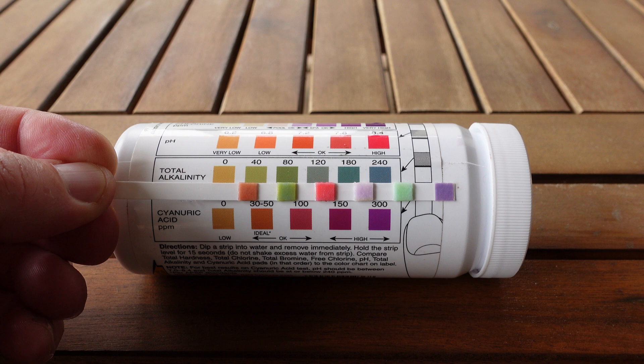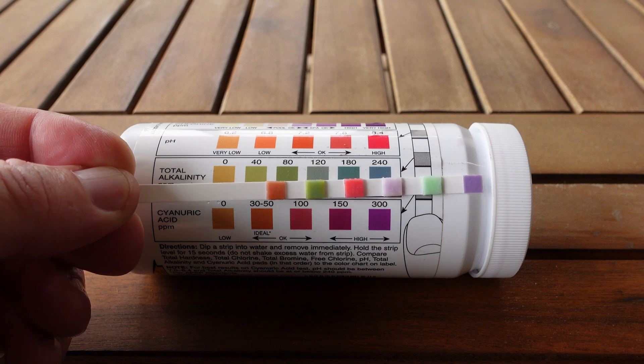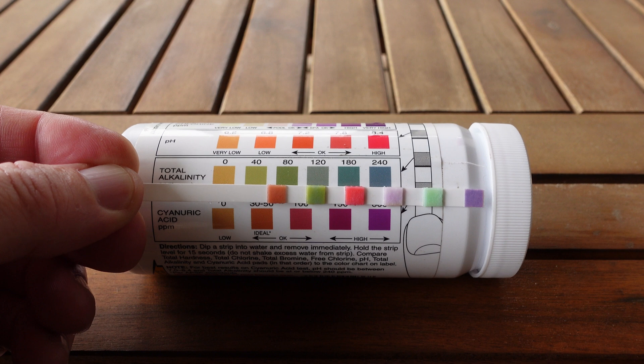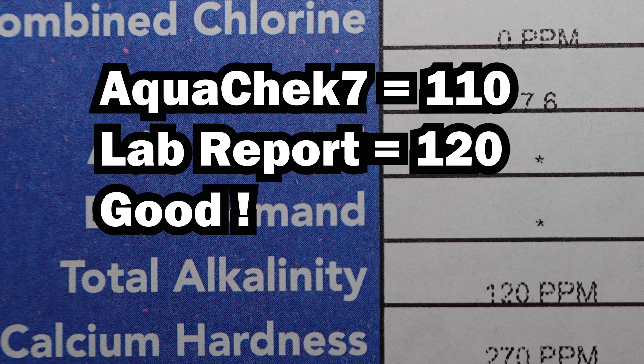Total alkalinity was the hardest one to judge. The test strip definitely has some of the olive green color of the 80 parts per million square, but it was lighter than that. It also shows a lot of the grayish green of the 120, with the center of that test area being a very close match to that color. I'm calling this about 110. Total alkalinity is 120 parts per million on the report, so a pretty good match to the test strip.